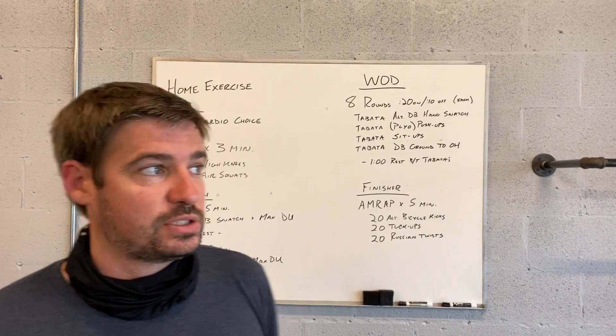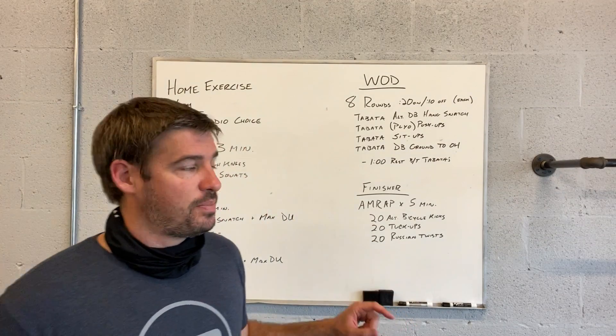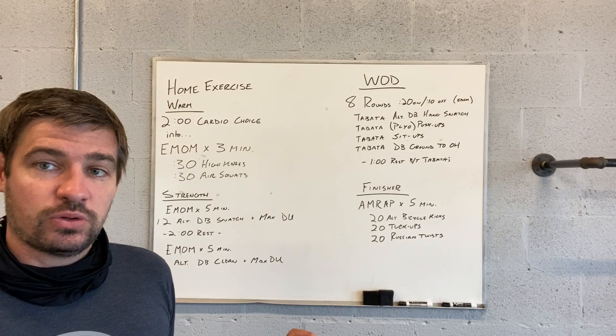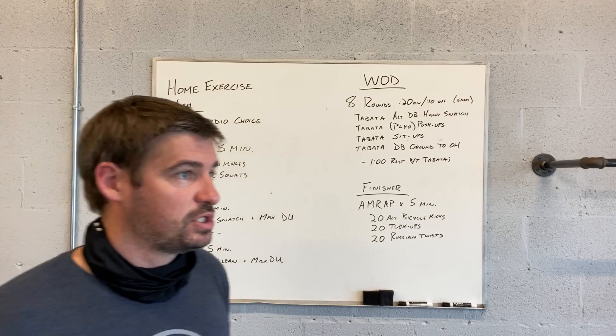Then we've got eight rounds of sit-ups and then eight rounds of ground overhead with a dumbbell — I'll show you what that looks like. The finisher is a five-minute AMRAP: 20 alternating bicycle kicks, 20 tuck-ups, and 20 Russian twists. Keep going through that as much as you can.